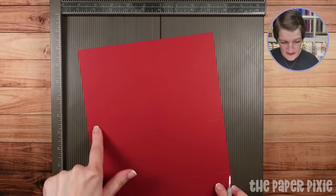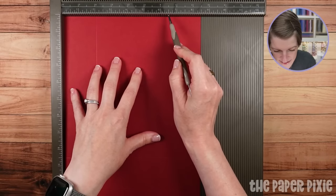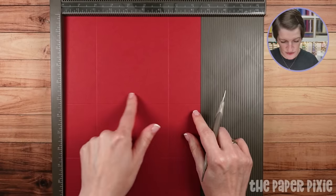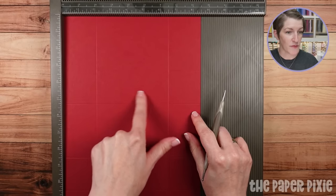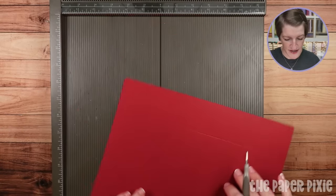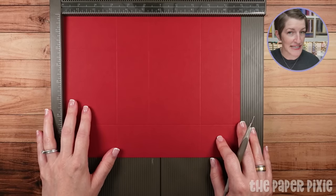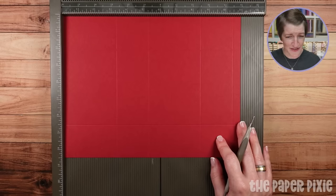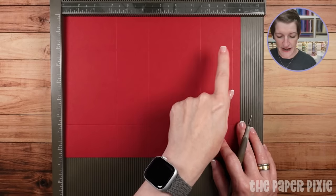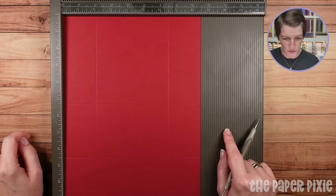Then rotate the cardstock clockwise and score at 2 inches and 6½ inches. If you're using A4, it's two inches from either side, so your center section will be four and a quarter instead of four and a half. I'll repeat those measurements for replay watchers: 3¼, 5¼, 8½, 10½ along the 11-inch side, then clockwise at 2 inches and 6½ — or two inches from each side. I'll have project sheets linked in the description.